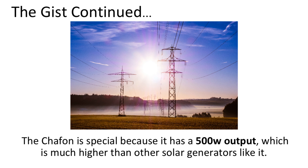The Chafon is special because it has a 500 Watt output, which is much higher than other solar generators like it. Part of this has to do with its lithium-ion battery, which is lighter than traditional lead-acid batteries and also packs a more powerful punch.